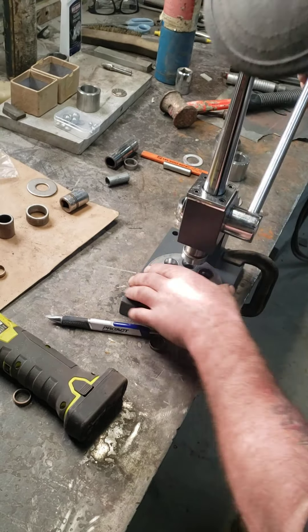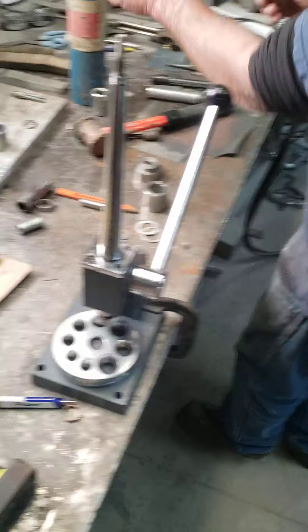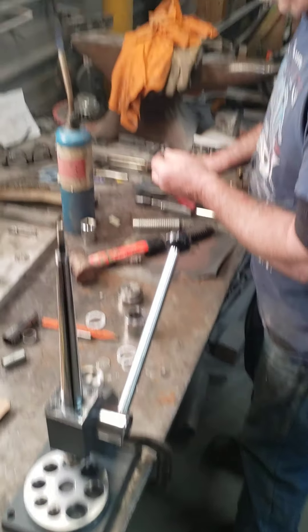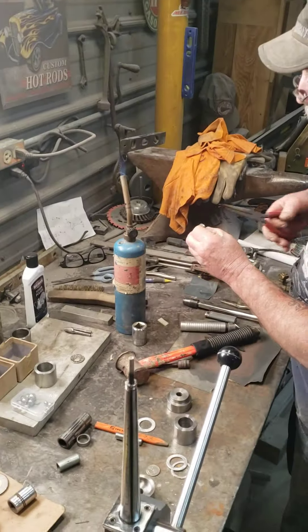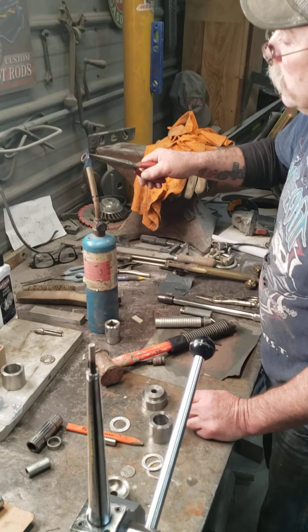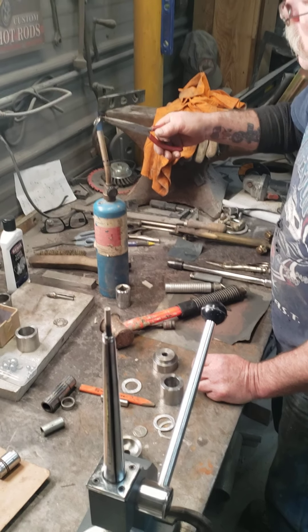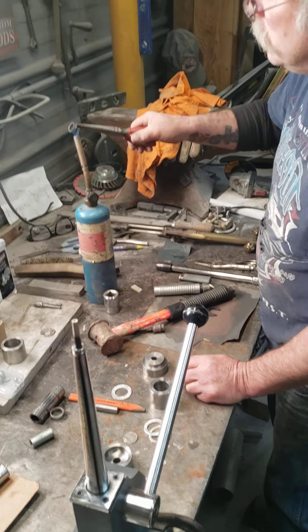And that starts to taper it, then you put it in. You want it to stick up just slightly. Then you go smaller and smaller? Yep. But you want to anneal it — heat it up and spin it for a while, because it will crack if you don't.